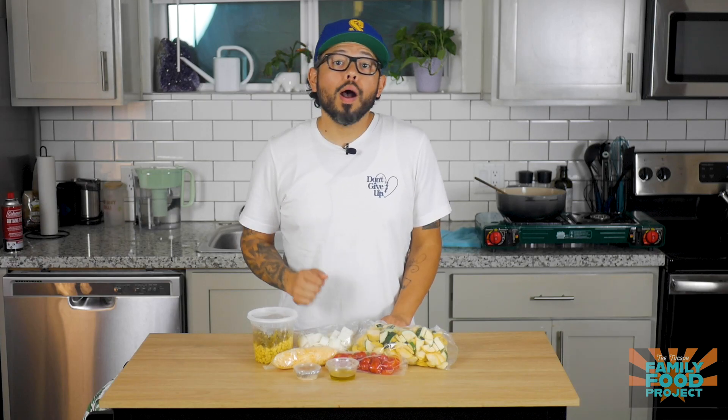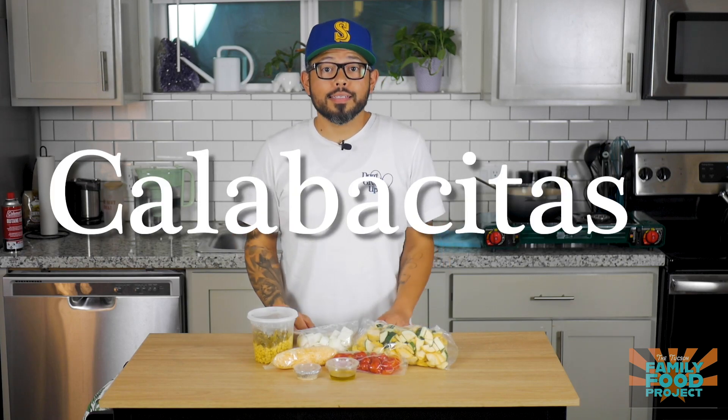What's up TTFF people? Welcome to the Tucson Family Food Project. My name is Stephen Cotorobles. This week we're making a classic Mexican dish that many of you already know and love: calabacitas.